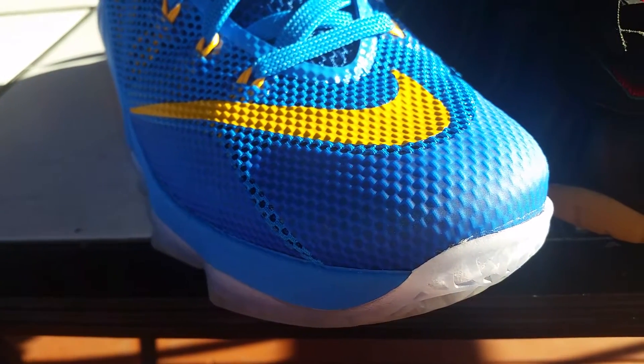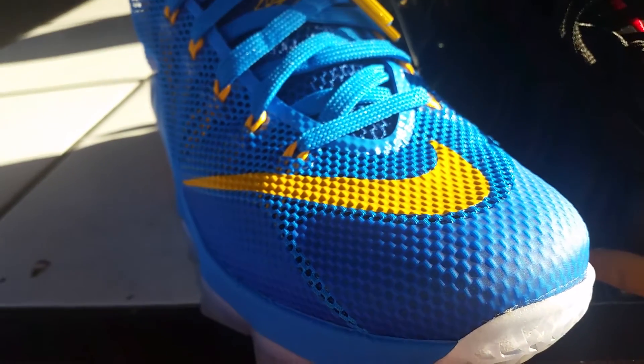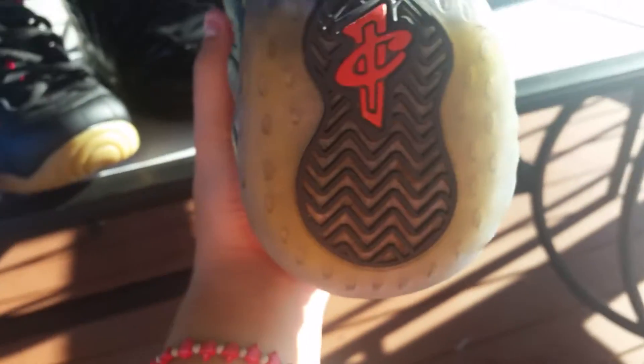I mean, it's still a really good made shoe — nothing wrong with it, it's nice. But for some reason, the material this is made out of stays icy longer than what Foamposites are made out of, man. It just doesn't stay icy that long. I've worn these maybe like ten times, I think.